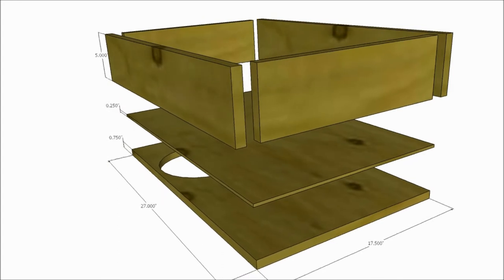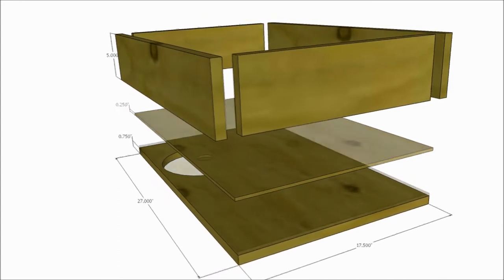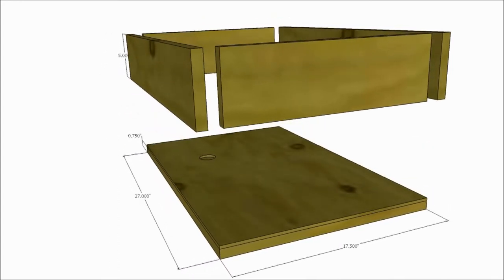It will be small — approximately 17.5 inches by 27 inches with 5-inch sides.